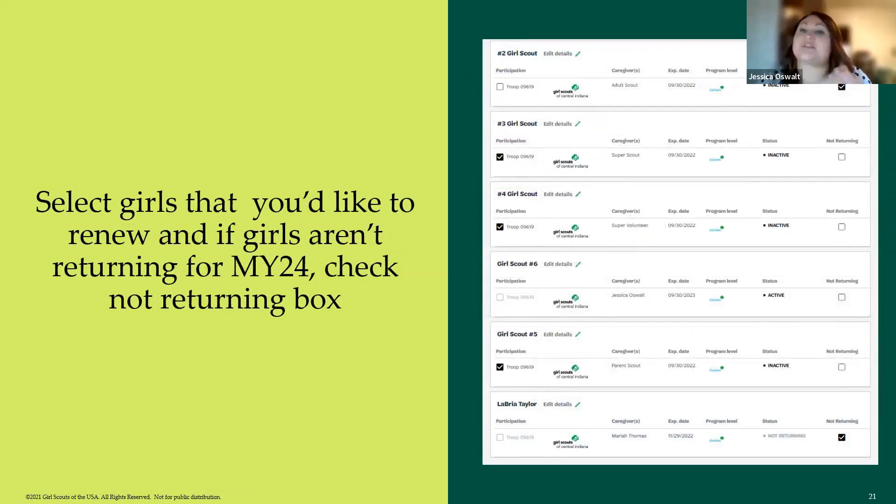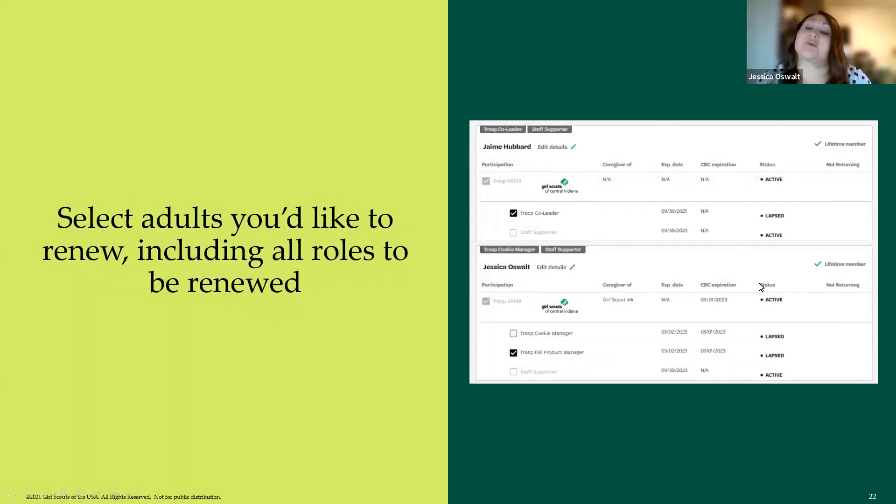All you have to do is check the checkbox next to the troop member for all the girls you are going to renew. If you have a girl you know is not going to return next year, you can check the 'Not Returning' box. If a girl isn't ready to renew at that moment, you can just leave it blank and skip it for now. Girls are listed first when you scroll down.